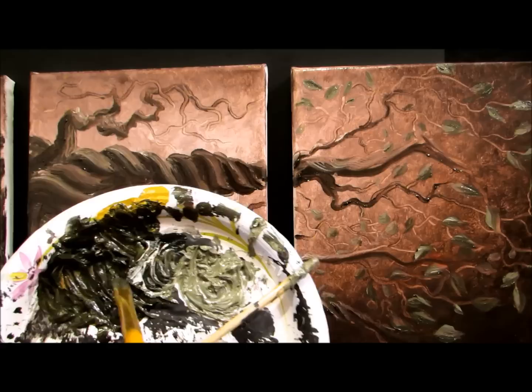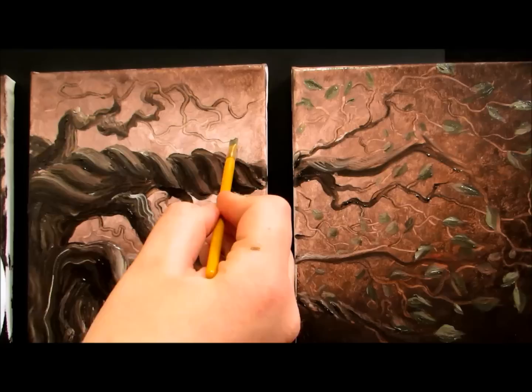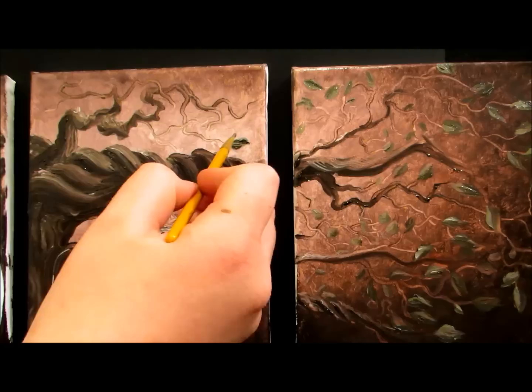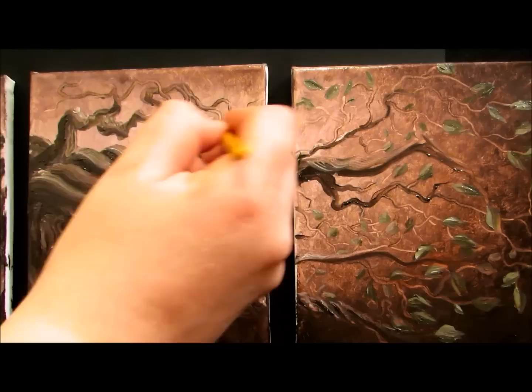I've got my flat-tipped brush and I'm going to dip it in the dark olive green. I'm going to do this where the background is lighter, and I'm just going to make two swipes — one going up and around and down, and one going the opposite way on the other side. This gives it that leaf shape, and you just go and make a bunch of those shapes wherever you want them.